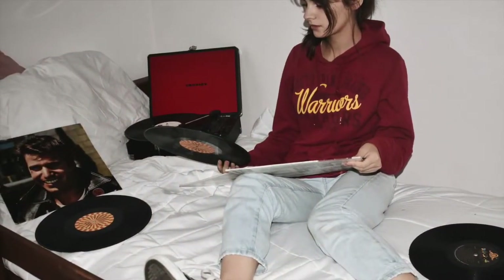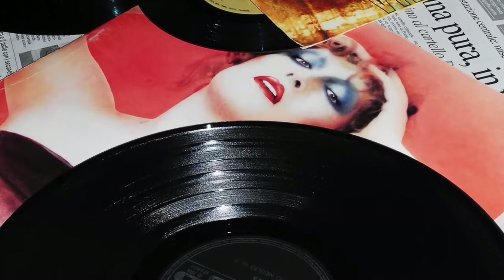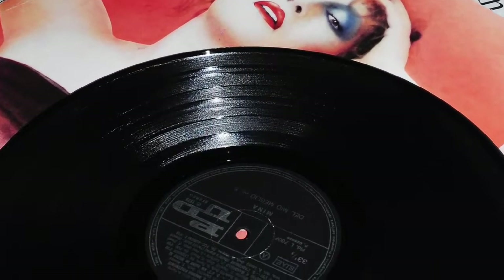Vinyl collectors have a lot of things to stress about. There's record care, equipment choices, stylus replacements, speakers, static control, and many more little nuances that are really too many to list.